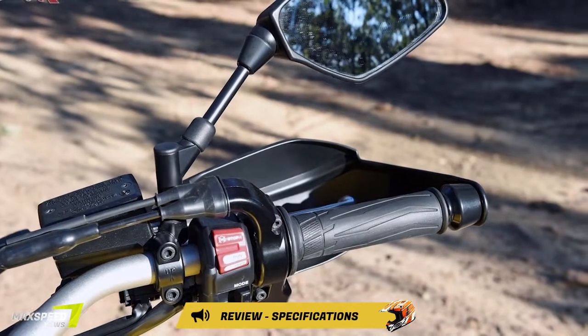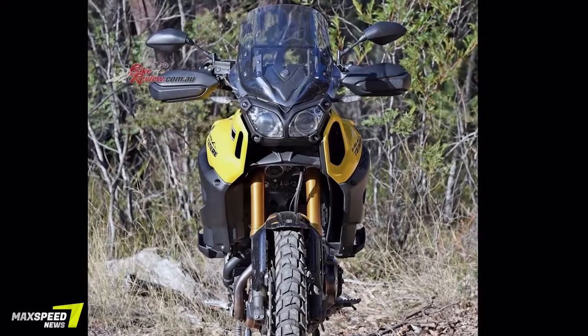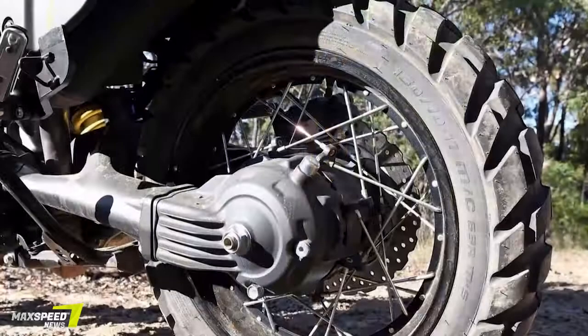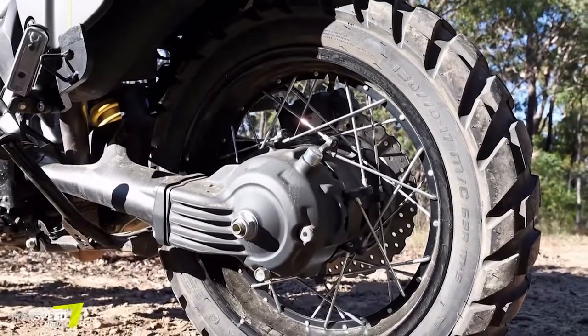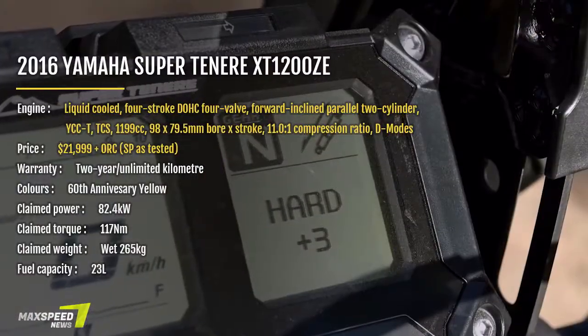Not only are the grips heated, but they also have different settings. Awesome. After spending a substantial amount of time aboard the Super Ténéré, my number one tip to get the most enjoyment is to make sure you know the electronic functions backwards.